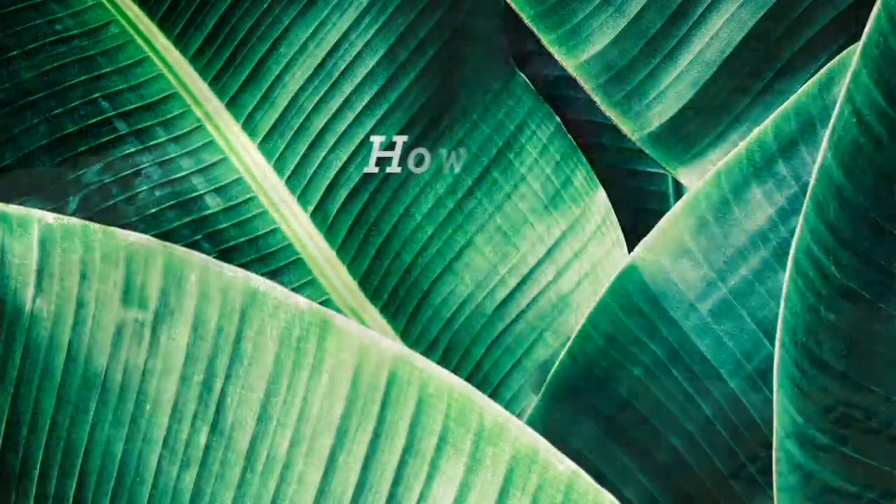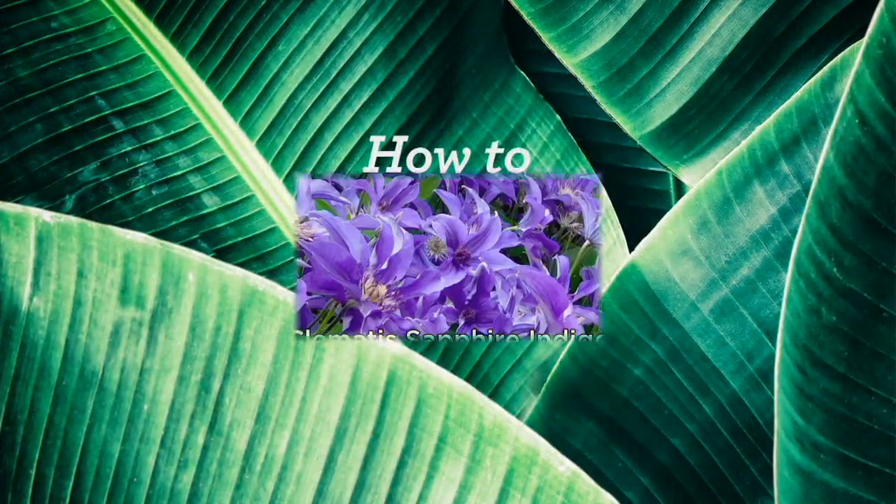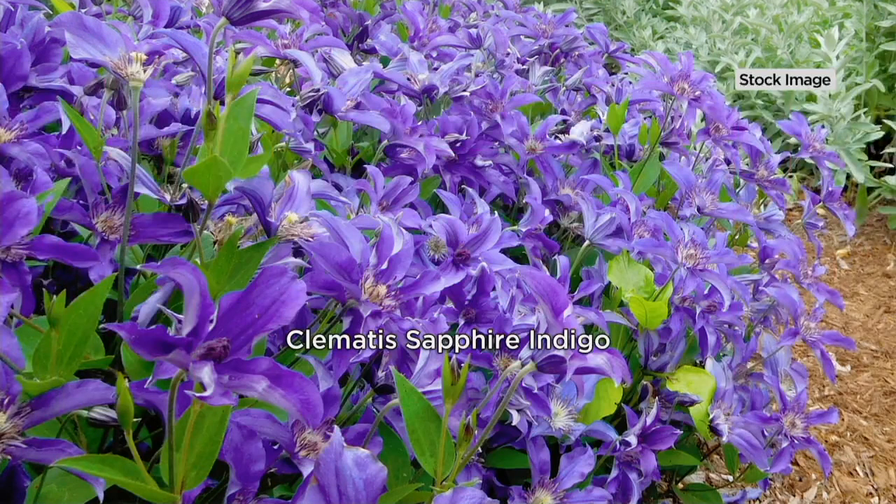We're going to now move on to a new plant from Cottage Farms. It's the Sapphire Indigo Clematis that we're taking a look at — not the galvanized umbrella planter, but the Sapphire Indigo Clematis.